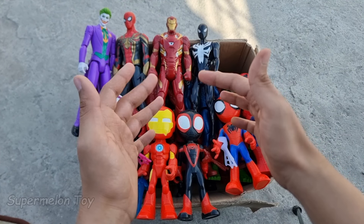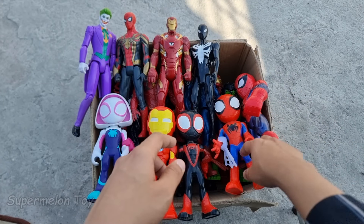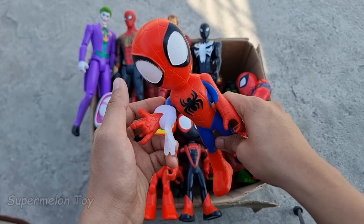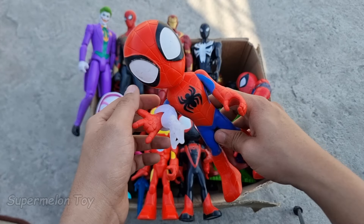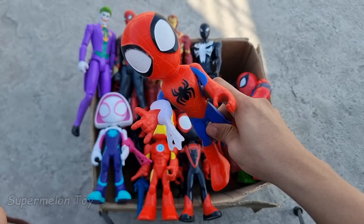Now guys, let's pick another one. Let's pick this one guys. Who is this one? Let's see. Wow, look what we found here! Look at his webs. He's very cool — a very cool amazing red and blue superhero. He's our favorite Peter Parker. He's Spidey!